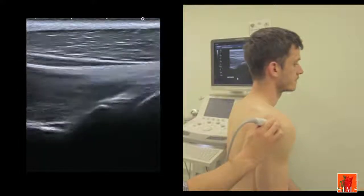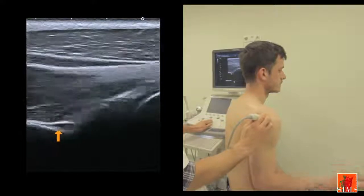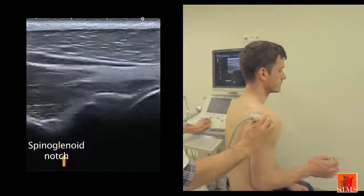When that manoeuvre is carried out, we can observe to the left of the image a structure that dilates and retracts, which corresponds to the infraspinatus vein inside the spinoglenoid notch.